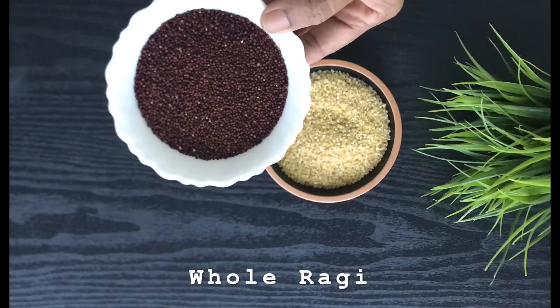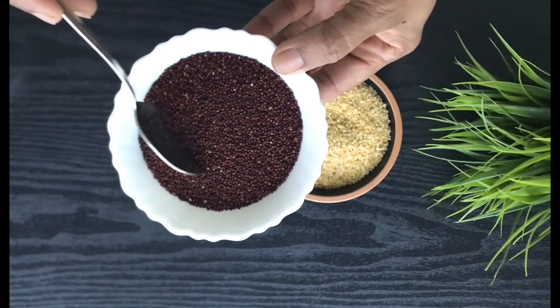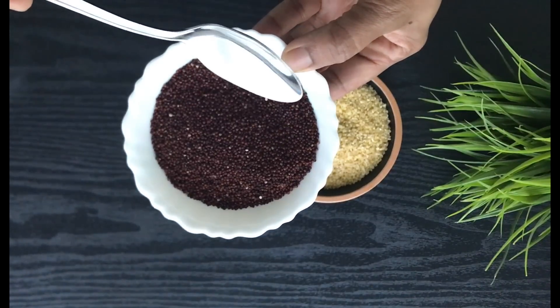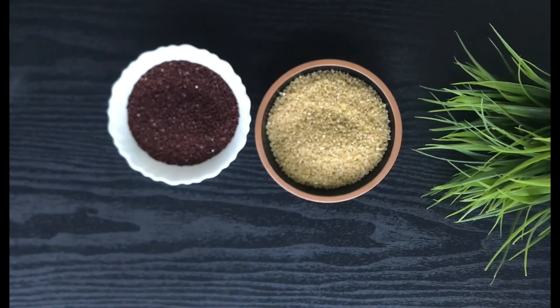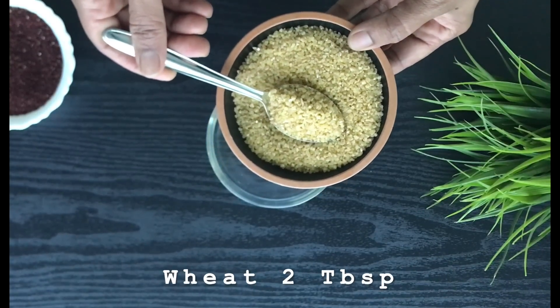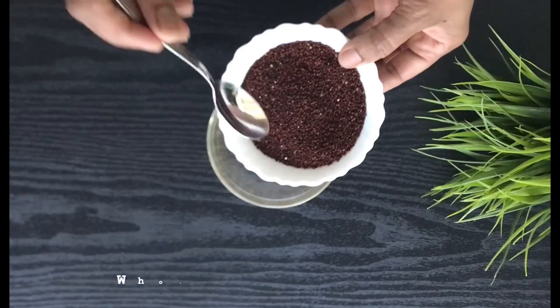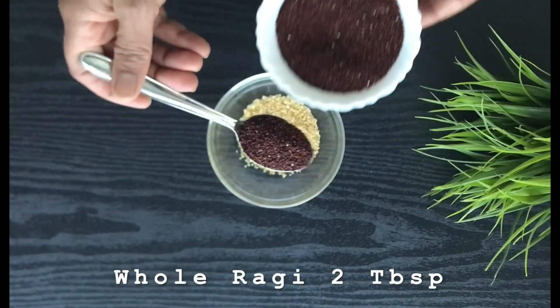Ragi is a very good source of calcium, potassium, iron, and fiber. It is good for oral health as well as for gut health and balanced nutrition for babies. First, take two tablespoons of wheat and two tablespoons of ragi.